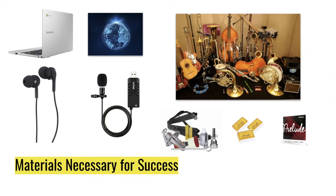A couple of materials that will be necessary for your success in our classes. Of course, you will need a good working computer with high connectivity to the internet for all of those synchronous sessions and logging into Schoology. I also highly recommend that you have wired headphones and a good USB microphone, which we will talk about in detail on our first and second day of class. Since this is a music class, you will need a good working instrument, as well as all the necessary accessories to help you play successfully.